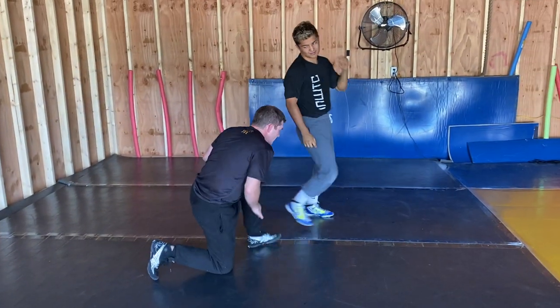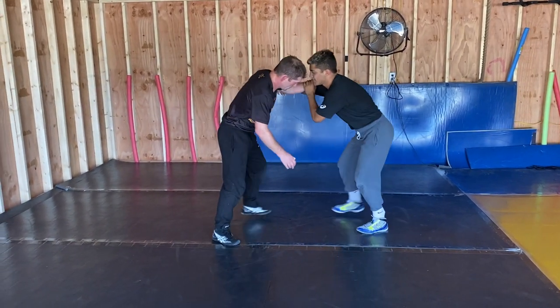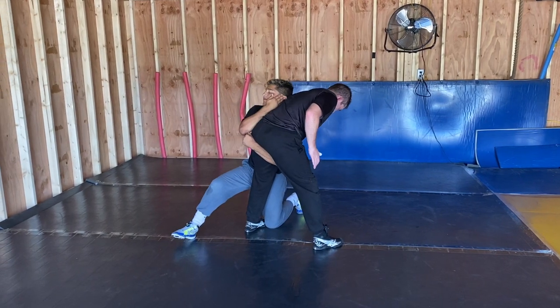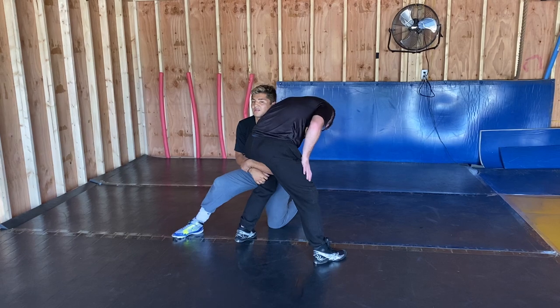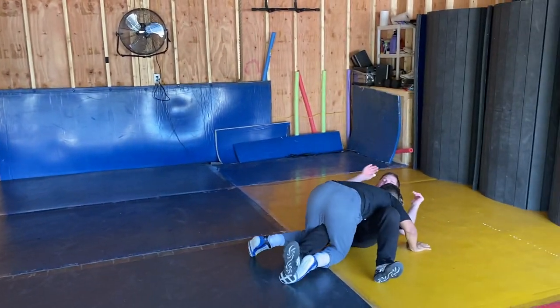Notice how I keep here — super tied in. I'm looking over his back so I can step in and run it through.